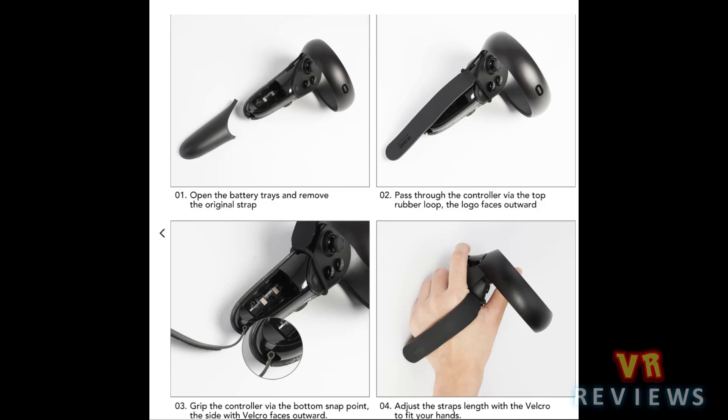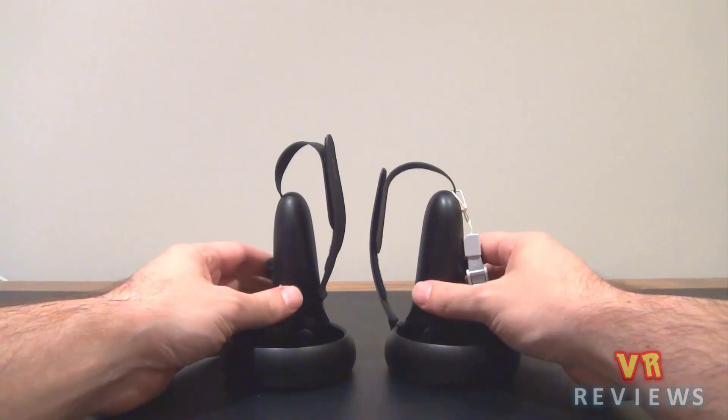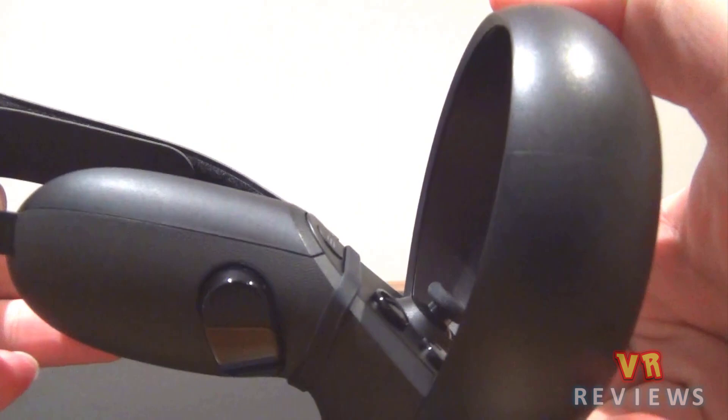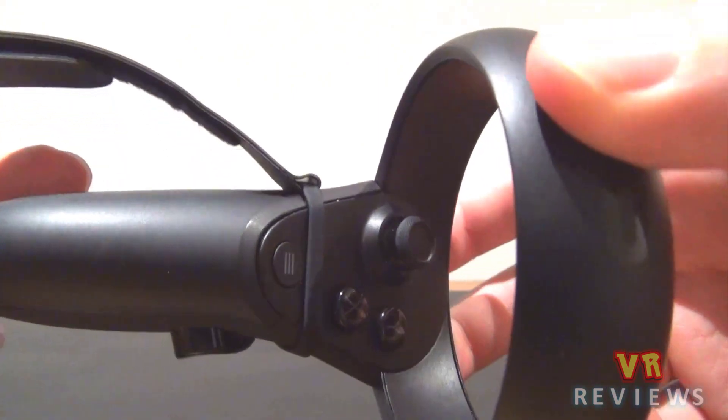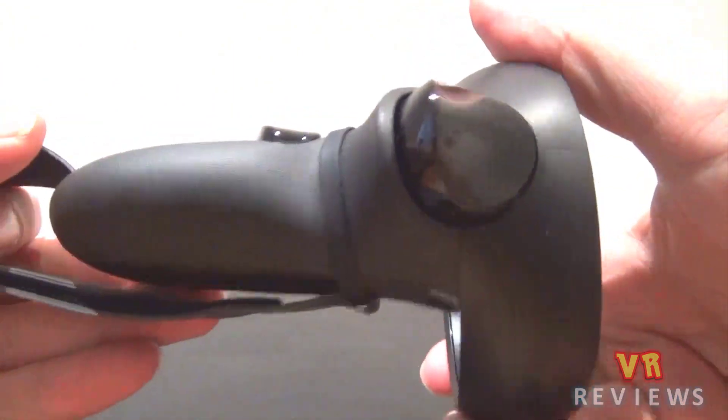You have to remove the original wrist strap and put this in its place. There are two ways to attach the top strap — one which doesn't work at all on the left controller, and one which does. I'll show you the left controller first.